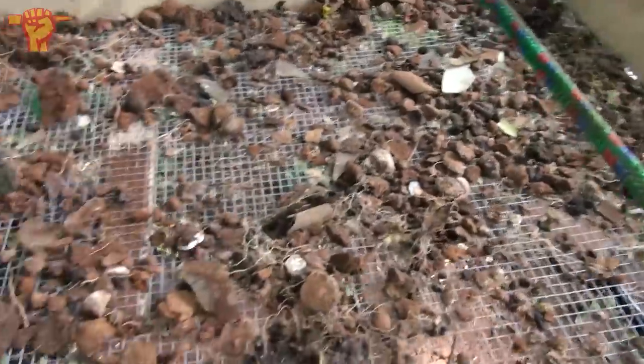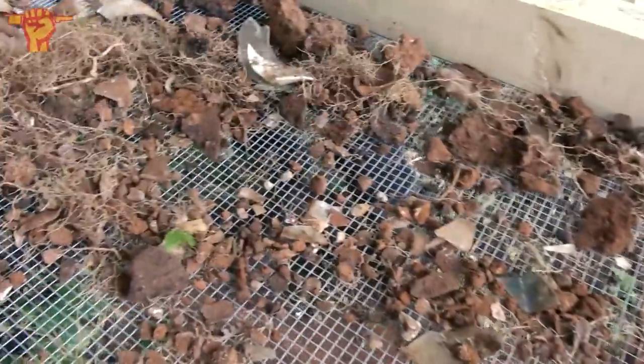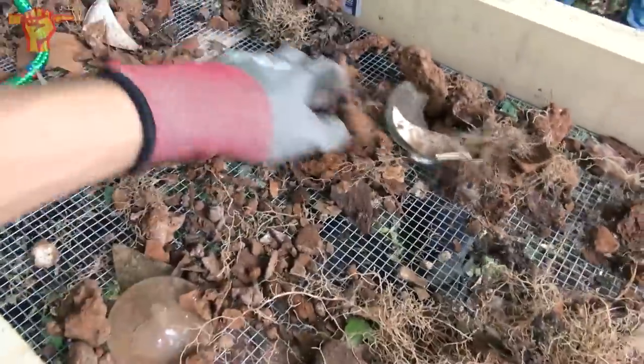This is definitely a game changer, this sift. It's literally only the third heap of dirt we've thrown on and we already found that weird coin.